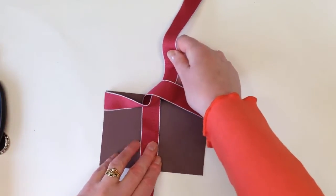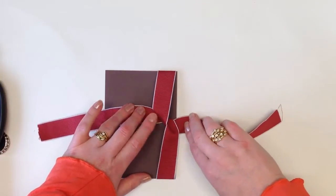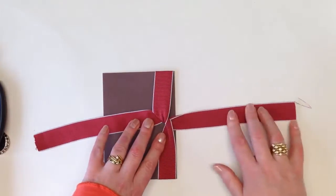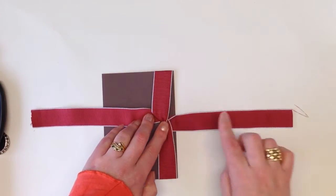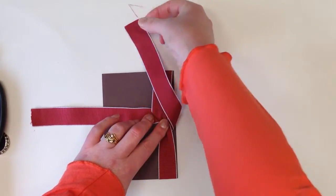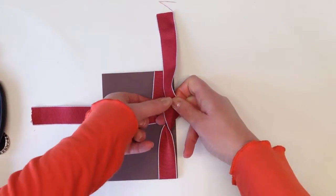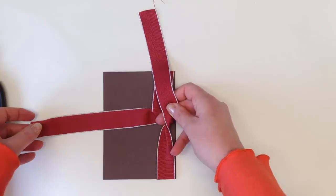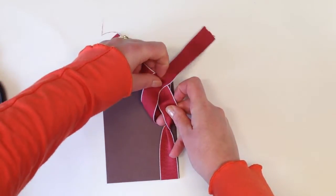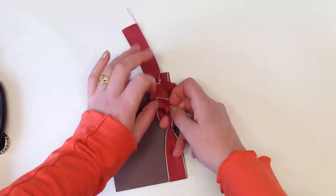At this point I actually turn whatever I'm working on and just make sure that the ribbon is evened out and flattened. So the tails are running east and west. I'm going to take the east tail — still holding down the centre bit — and put it as though it's going north. I use my middle finger underneath to pin that down. Then I take my west tail, go over the top, underneath, and through that hole.